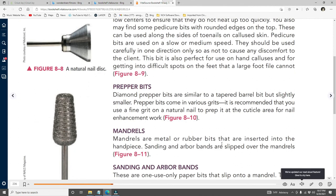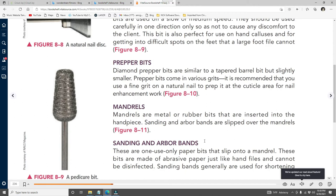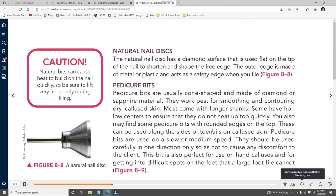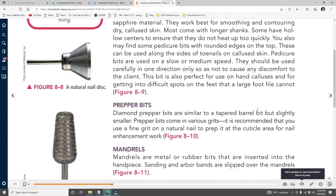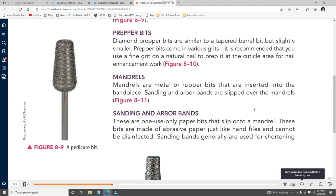Prepper bits or diamond prepper bits are similar to a tapered barrel bit but slightly smaller. Prepper bits come in various grits; use a fine grit on a natural nail to prep it at the cuticle area for nail enhancements. Mandrills — the metal or rubber bit inserted into the handpiece — have sanding or arbor bands slipped over them. Do not try to use a mandrill without a sanding band. Sanding bands are one-use-only paper bits made of abrasive paper just like hand files and cannot be disinfected.